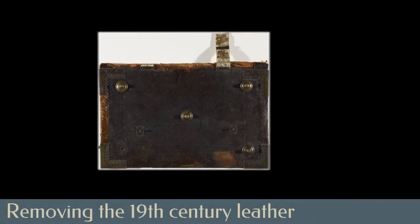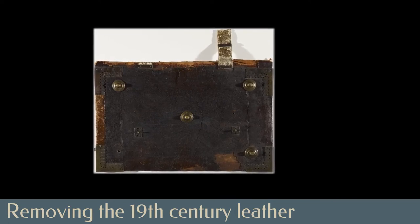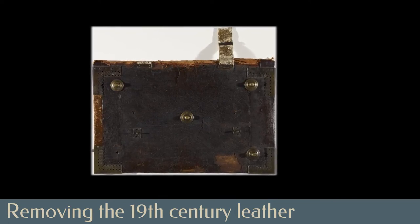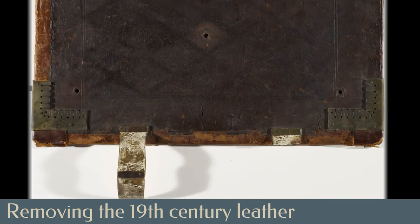The boards were already completely detached from the binding as the antiphonal arrived in the lab. Looking more closely at the later repairs on the boards, we can see that the original dark brown leather, as well as some of the metal fittings, had been lifted to insert the redder 19th century leather.